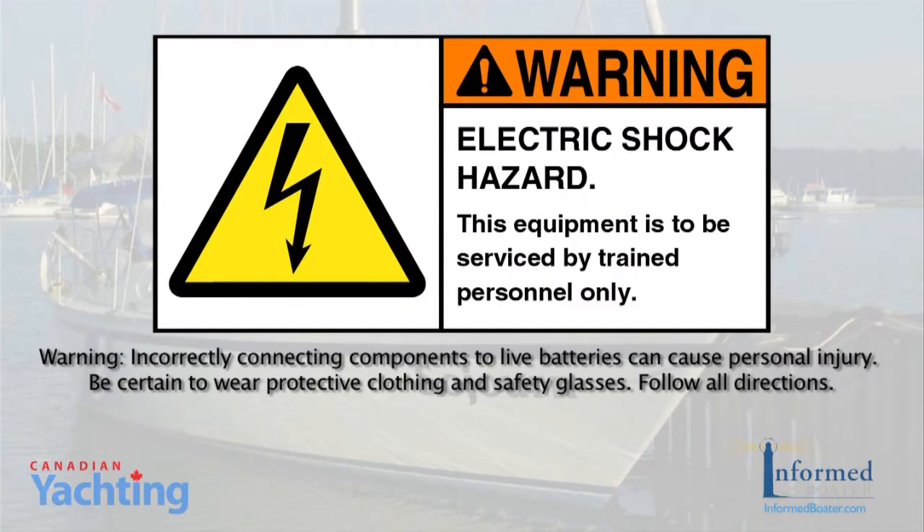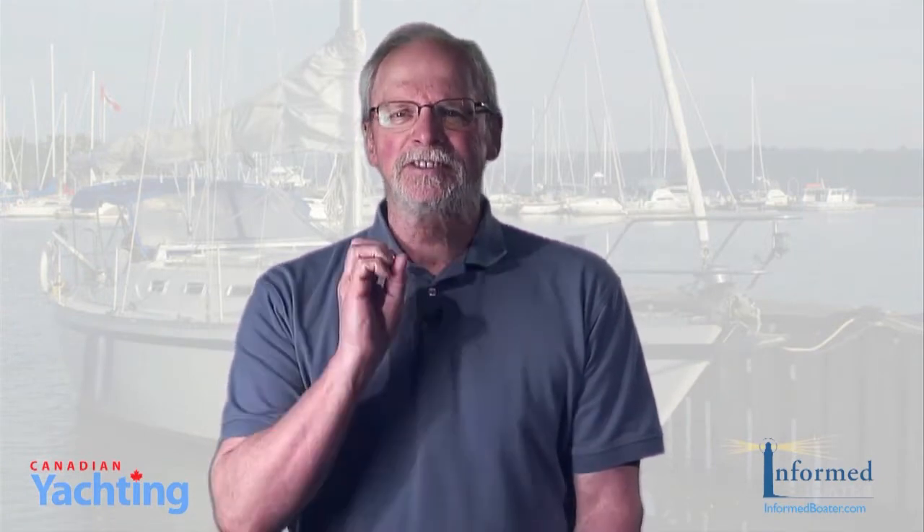Before starting any electrical installation, let me put forward this caution. Although we're talking about a 12 volt system, the danger of electrocution and fire are just as real as working with your 110 volt house system. So always turn the power off, disconnect the batteries, and wear protective clothing including safety glasses and gloves. If at any time you feel unsure about what to do, stop and ask for qualified help.